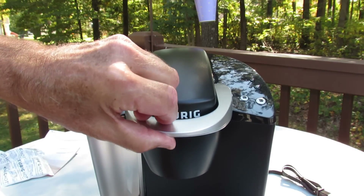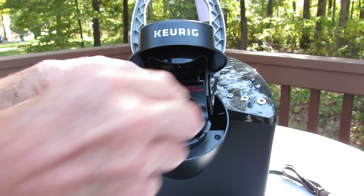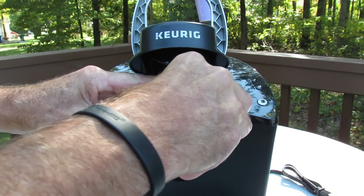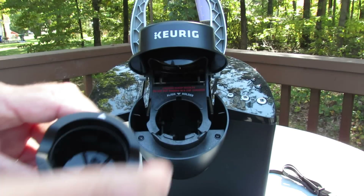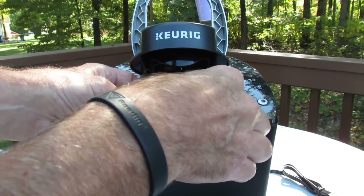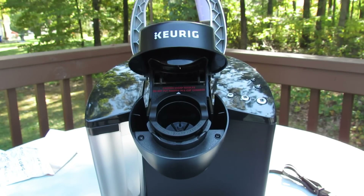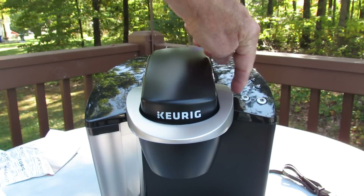Here on top we have the latch for the K-cup holder. This is removable — just grasp it on the sides and it snaps out. It's going to be cleaned, just align to mark, and then it pops right in. Put your K-cup, close the lid, press your brew size, and start brewing.